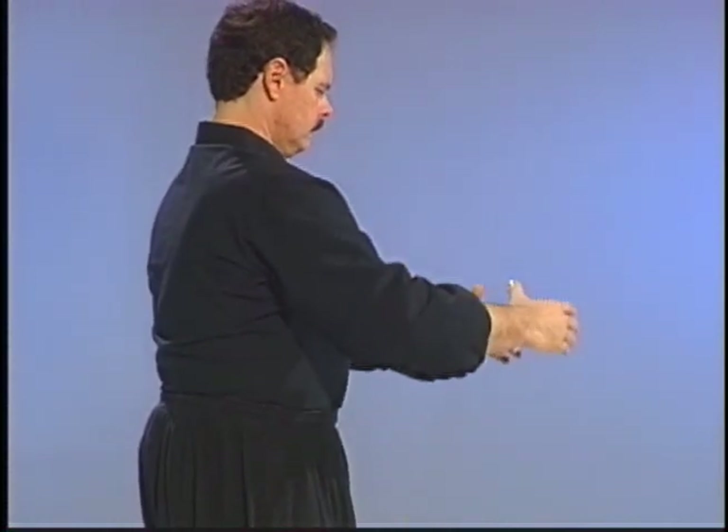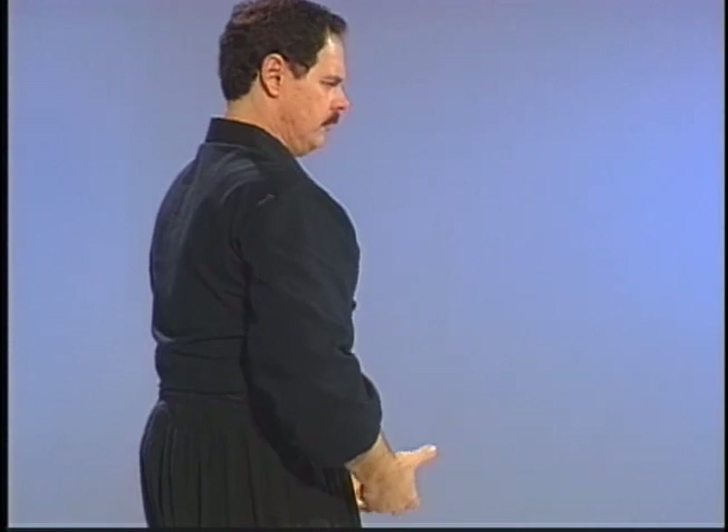In the water palm form, we'll drop the hand down flowing. Look at this from the side — in the fire palm, it drops; in this one, it flows. So as it flows up and down, we use it in the exercise like this, dropping the weight and flowing.